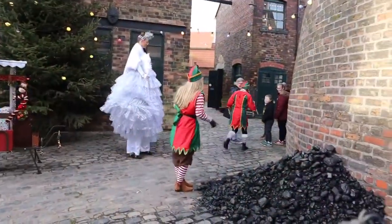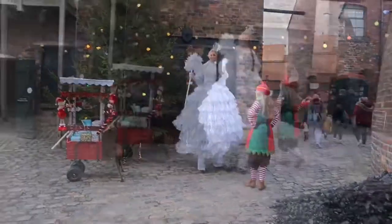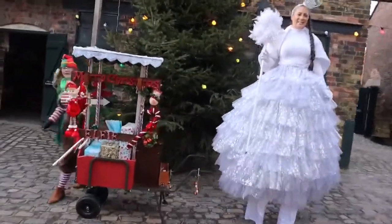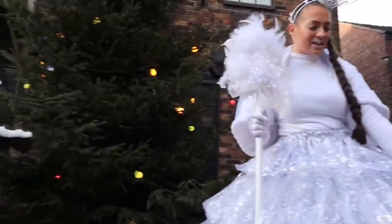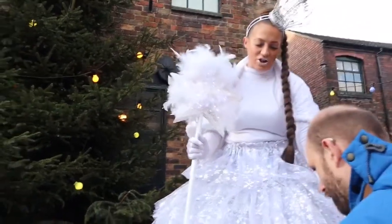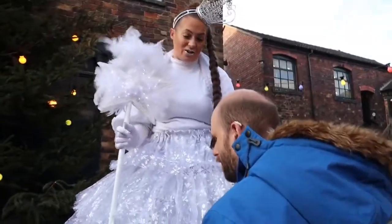We've come outside and we've found some naughty elves trying to give children coal for Christmas. She's taller than you! I'm a Christmas fairy on stilts, so I'm very, very tall.